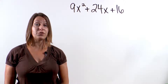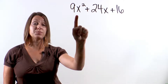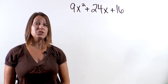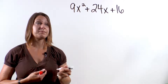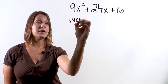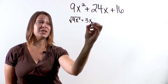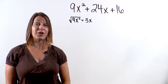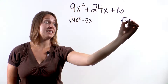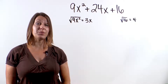Here's what we need to look for. To identify a perfect square trinomial, we need to see if the first term and the last term are perfect squares. We're going to take the square root of them. The square root of 9x squared is 3x, so this is a perfect square. The square root of 16 is 4, so 16 is also a perfect square.